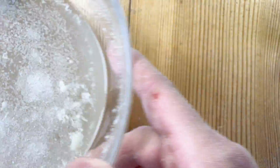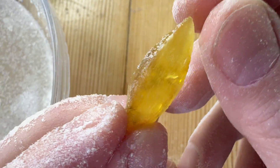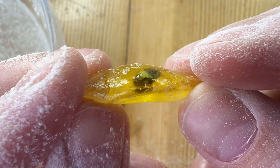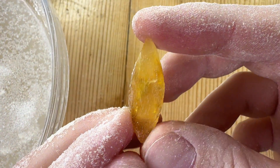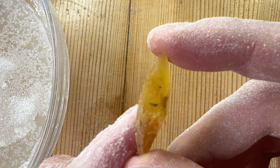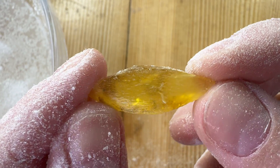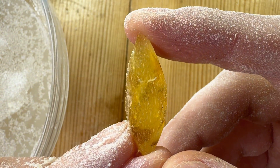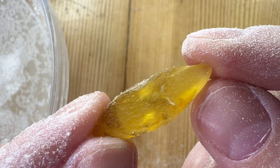We did remove a lot. Will it be layer-less amber from the back? I'm not so sure, but it was worth checking. We have an interesting shape, and I can see the insect. We have to change the grit to 600 with the Dremel, and then we will know if there are any layers between us and the roach or not.